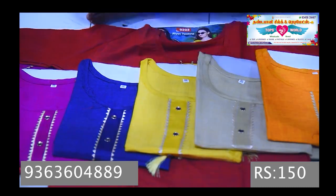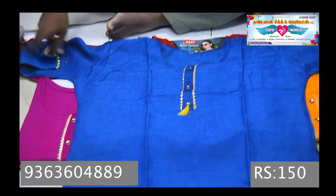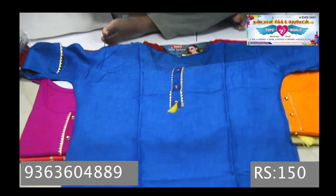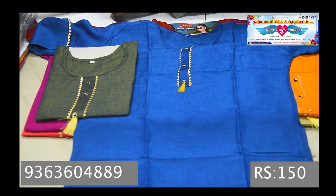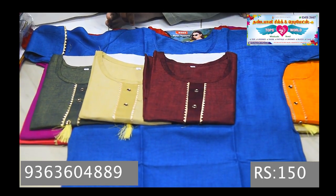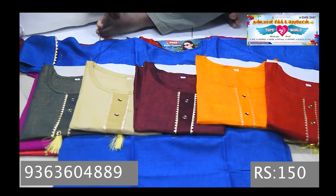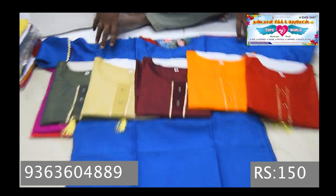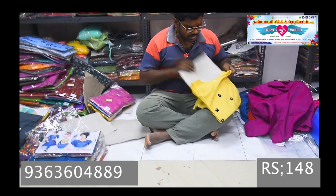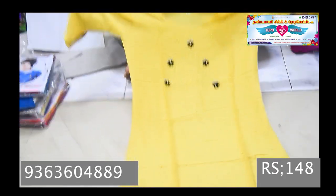Doesn't matter if it's 3X, it's the same. The XL will open up. XL is 160, XXL is 150, XXX is 160. Number 2 is a toner with stud work. I am going to use the stud to work.